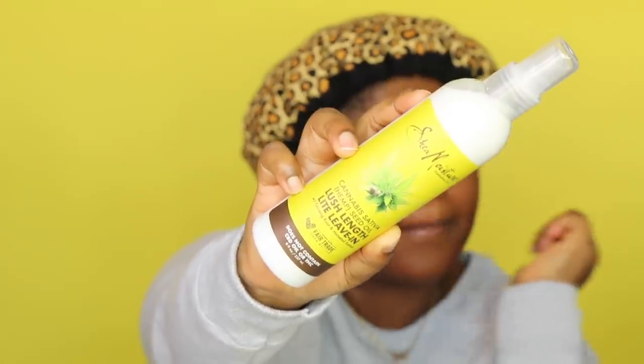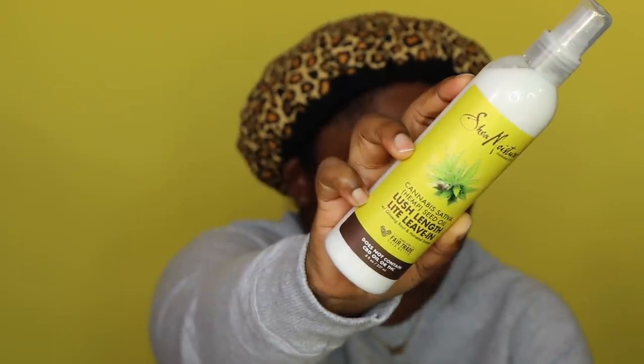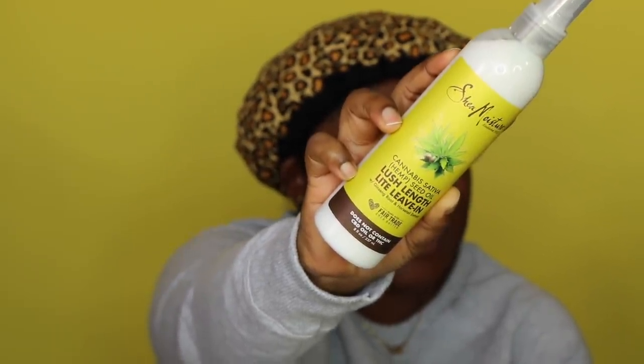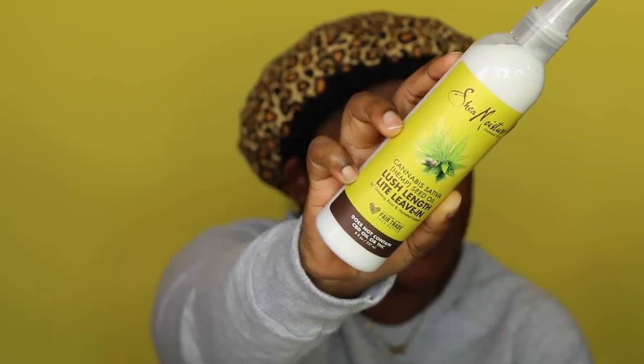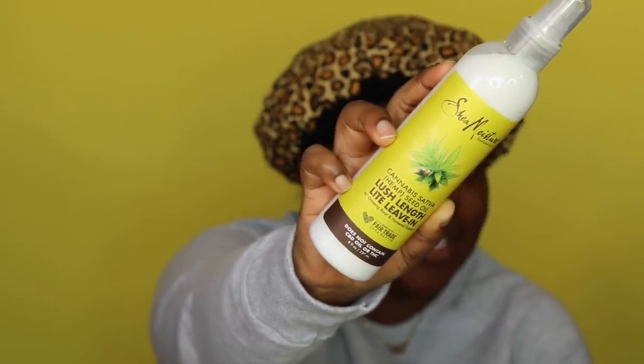So where'd this come from? Shea Moisture — this is Shea Moisture's new line. It is the Cannabis Sativa Hemp Seed Oil Lush Light leave-in. Now I know y'all are probably saying, 'Oh, there we go with the light again — is this for us?' I don't know, I don't care. I just want to try it. It's definitely a creamy texture but it comes in a spray.